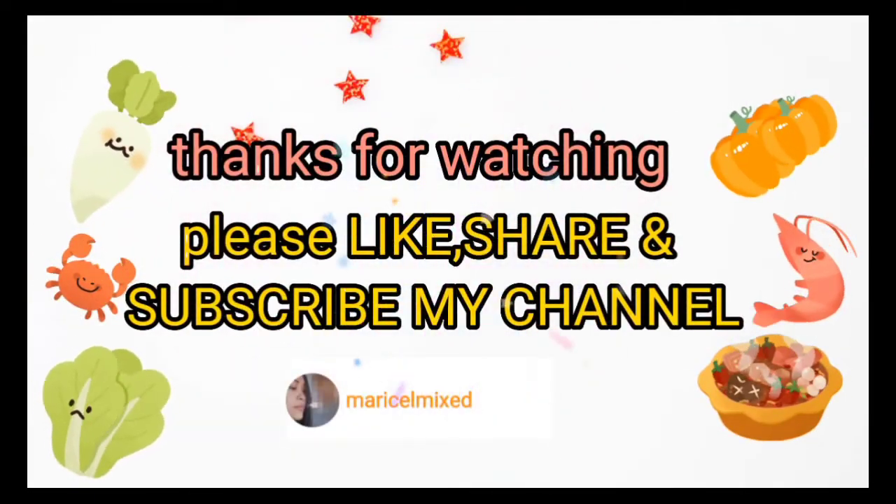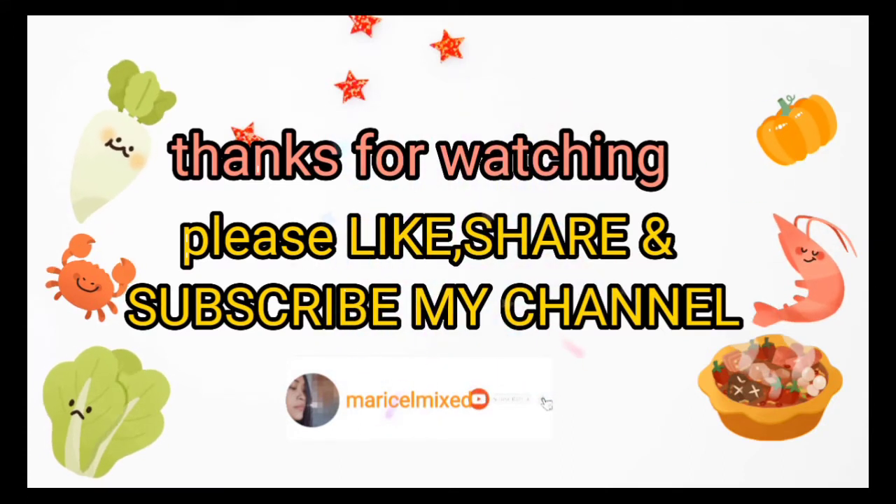This is a simple decision, but you can make it for a good time. Thank you.